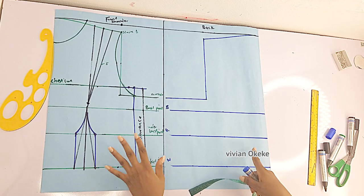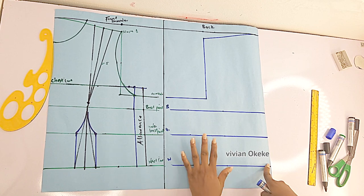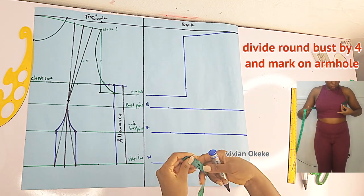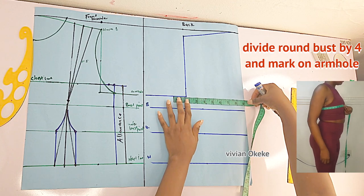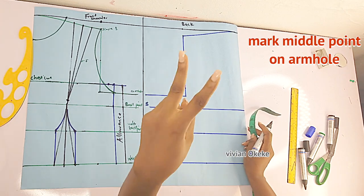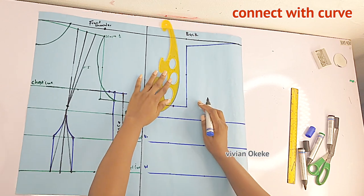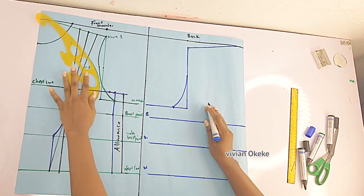On my back pattern I have the bust line, underbust, waist, and armhole all indicated. Now we create the curve for the back armhole just like on the front: divide your round bust by four and mark that on the armhole line. Find the middle point of the armhole, then connect with a curve — this is how you create the back armhole. The back is actually simpler than the front.